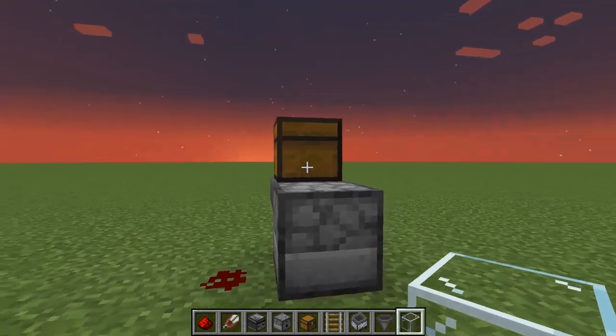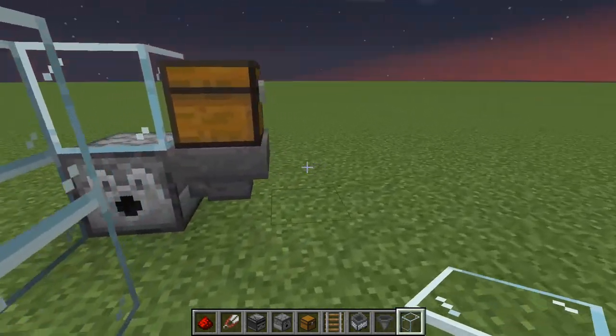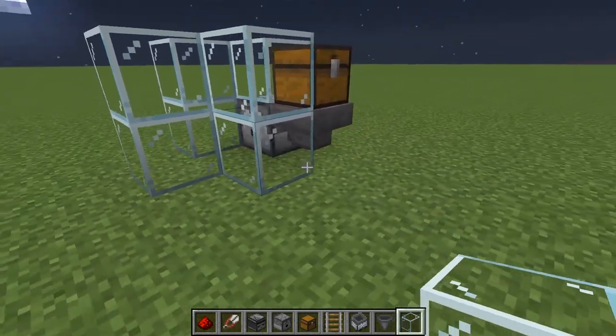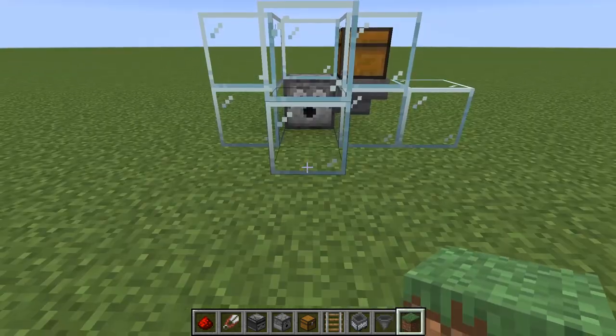Now fill the sides with glass like so and place a temporary block here for the sheep to get into the chamber. Now dig down three blocks.